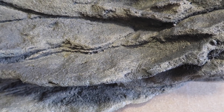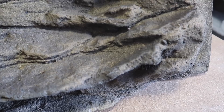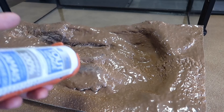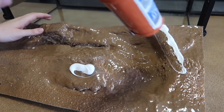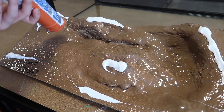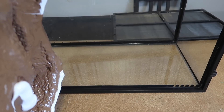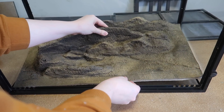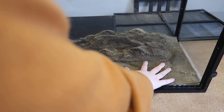Now that the enclosure is clean, it's time to go ahead and install this Universal Rocks background. To start off I'm just placing some silicone on the back of the background, and then once the silicone is placed I'm going to take the background and press it inside the enclosure and leave it for a few hours to cure.